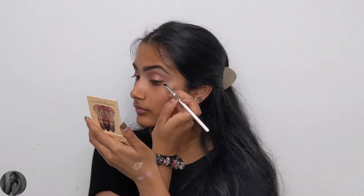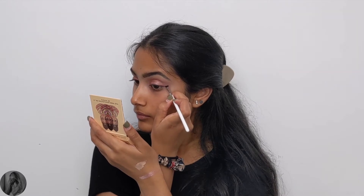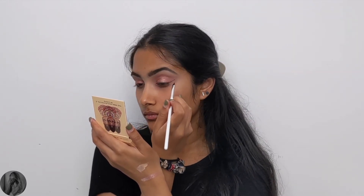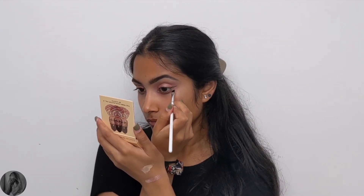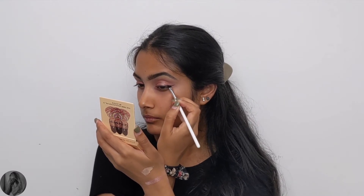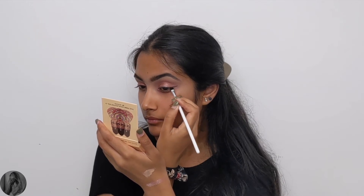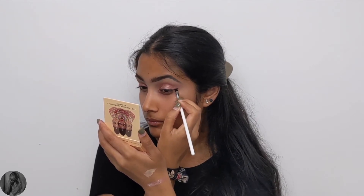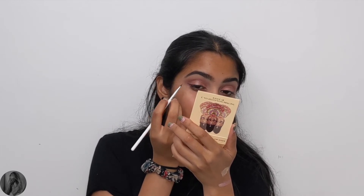Now for the fun but very difficult part — the graphic liner. I went in with the Dipbrow Place black gel eyeliner and I'm starting on my wing. I kind of go upwards along the direction my lower lash line would continue. I'm creating a line and then joining it from the top to my lash line — hopefully you can see how I'm doing it because I know I'm not great at explaining things.